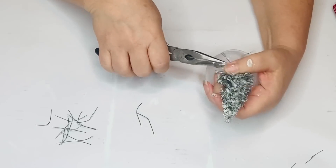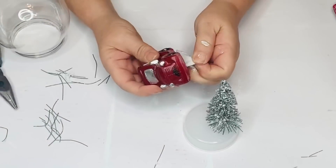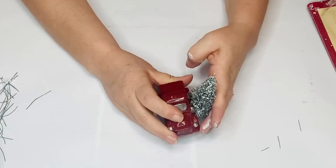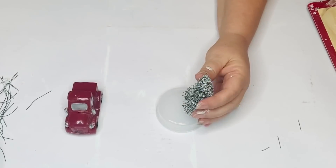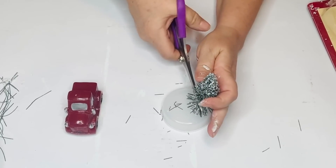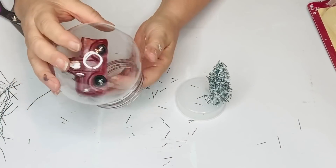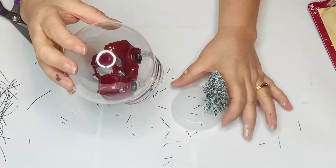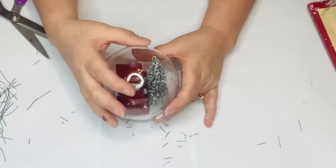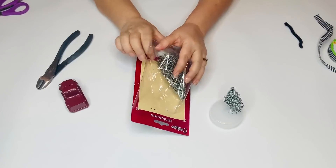And then I'm going to give him a haircut on the inside so that my truck will fit right in front of it. I got this truck at Dollar Tree last spring and it's so cute, but I never found anything to use him for except on a tray. But this was the perfect project — I thought we could make him kind of stand out and be the center of attention. So I'm just going to make sure that he's going to fit in front of my tree and that the tree is not too tall for inside of my snow globe.